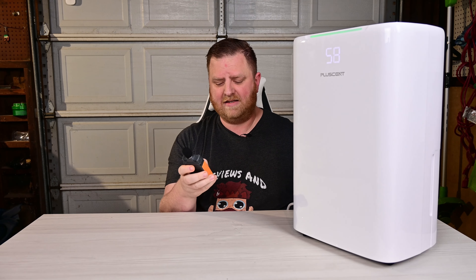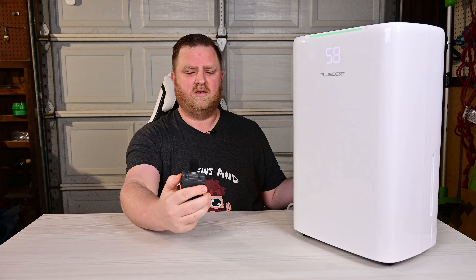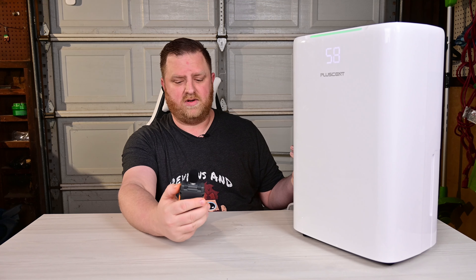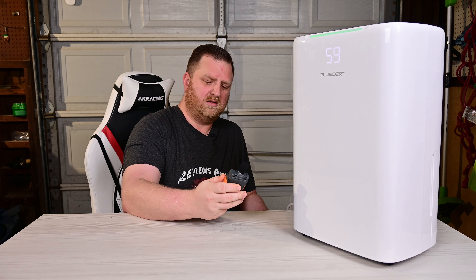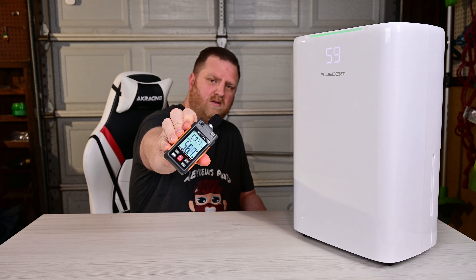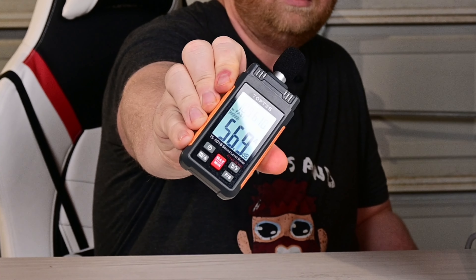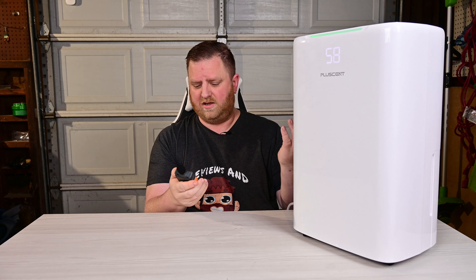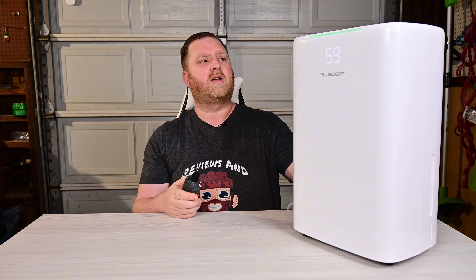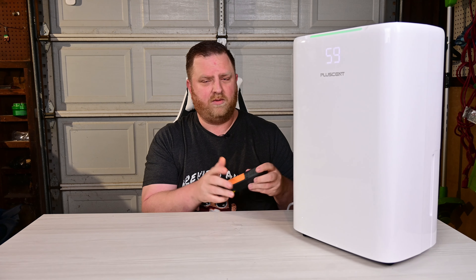I also wanted to go over how loud this thing is. Using a decibel reader, me talking normally is about 65 decibels. When I'm quiet with the unit running, it reads about 57 decibels, which is pretty quiet — about 10 decibels lower than normal conversation. I can just barely hear it. There is also an air canister in the back that may have contributed a few readings, but overall it's nice and quiet.